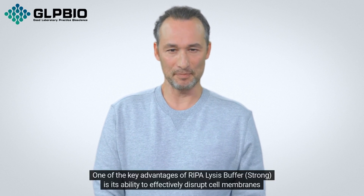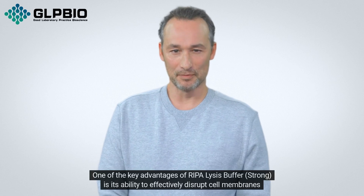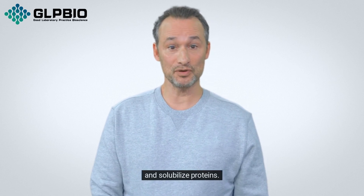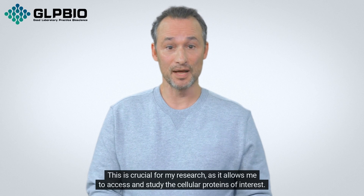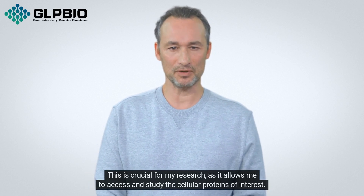One of the key advantages of Repolysis Buffer Strong is its ability to effectively disrupt cell membranes and solubilize proteins. This is crucial for my research, as it allows me to access and study the cellular proteins of interest.